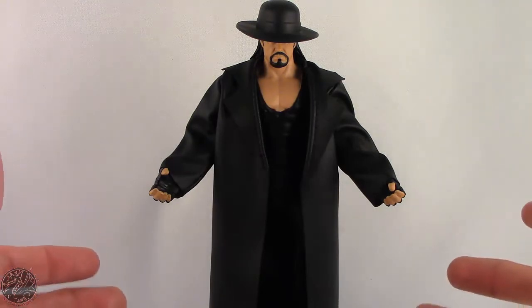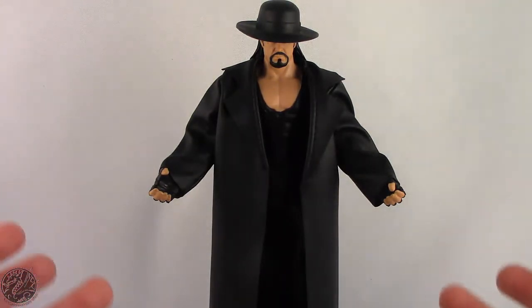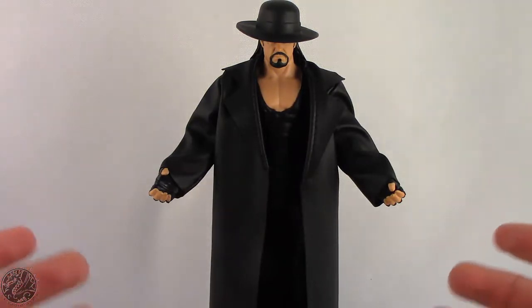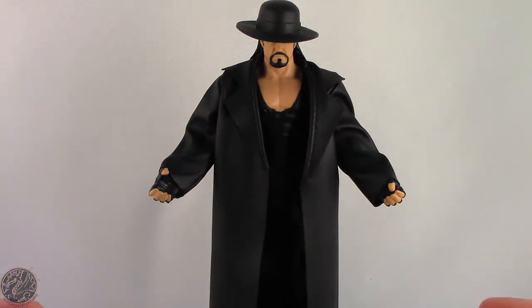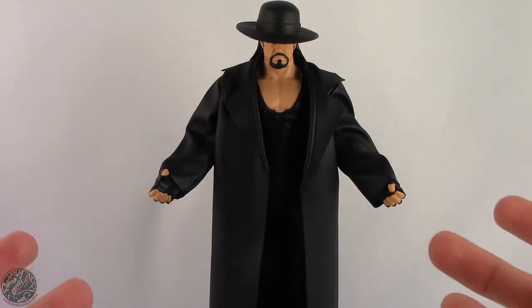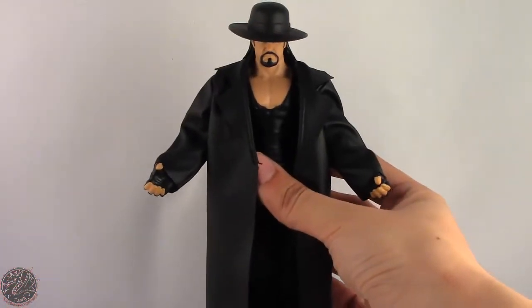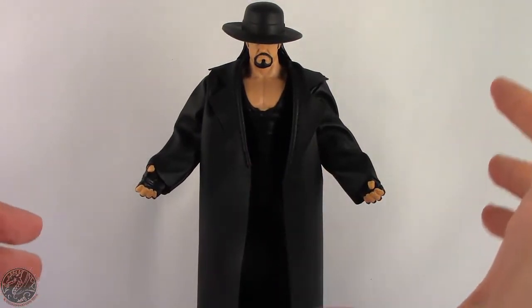If you're looking for the Best of Pay-Per-View series with Paul Bearer, you're going to have to go to Walmart. Walmart is the only store carrying the Best of Pay-Per-View Paul Bearer series. So if you really want Paul Bearer, you have to go pick these guys up at Walmart. It's actually quite fitting that they throw Undertaker into this line, because he was Undertaker's manager.